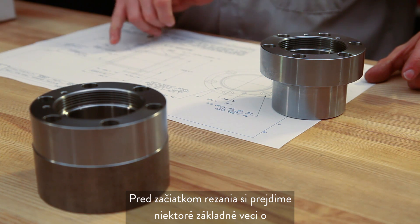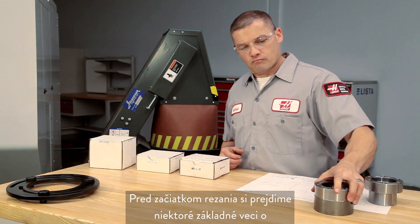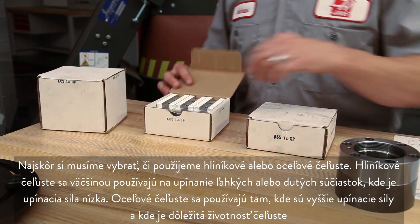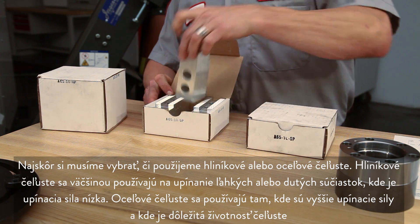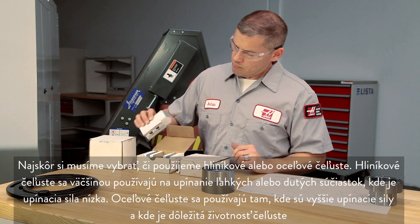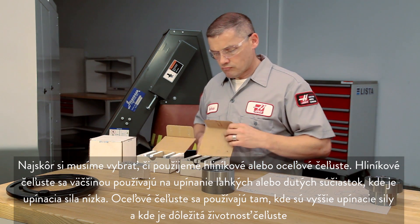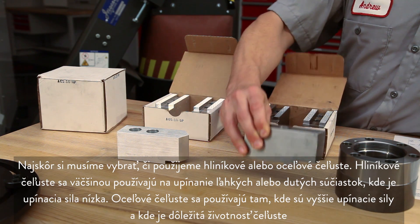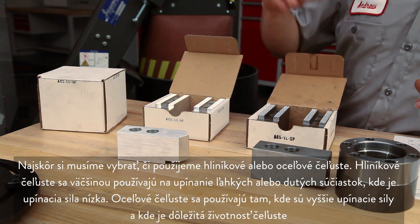Before we start cutting, let's go over some soft jaw fundamentals. First we need to choose whether we'll use aluminum or steel jaws. Aluminum jaws are typically used to grip lightweight or hollow parts where clamp force is low. Steel jaws will be used where clamping forces are higher and jaw longevity is important.